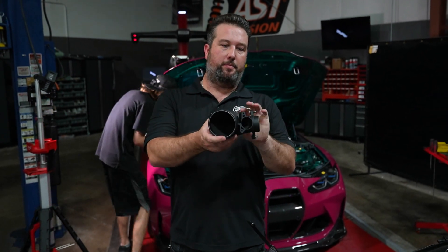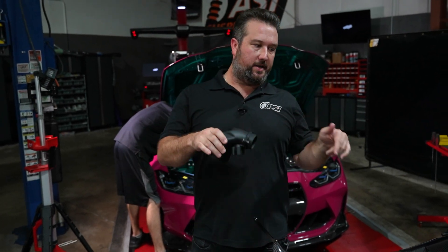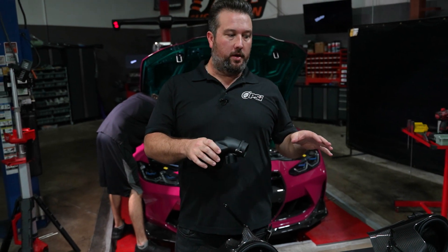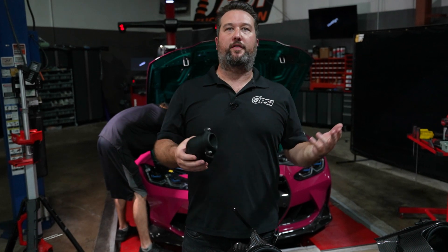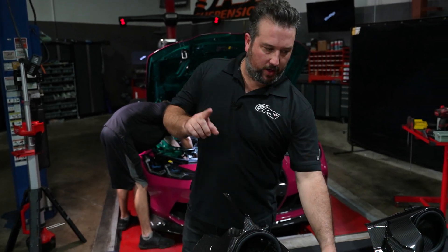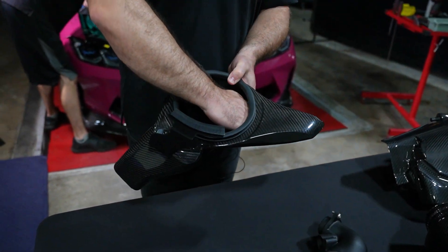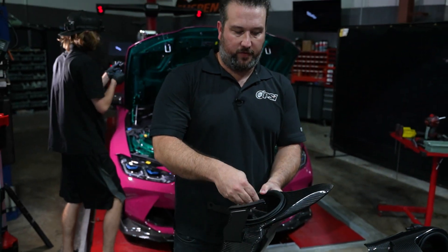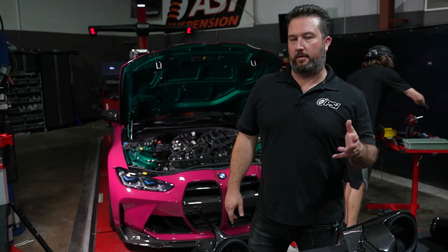Another cool feature is that the inlets have dimpling in them, which allows the air to flow at a much higher rate once we start tuning the car and making power. This intake system has been tested up to 1000 horsepower — so you can put this on when your car is stock and tune it up to 1000, which is more than enough to increase the power. All the boxes have a very smooth inner surface to allow air to flow without hindrance. Just some engineering details that make it a really cool piece.